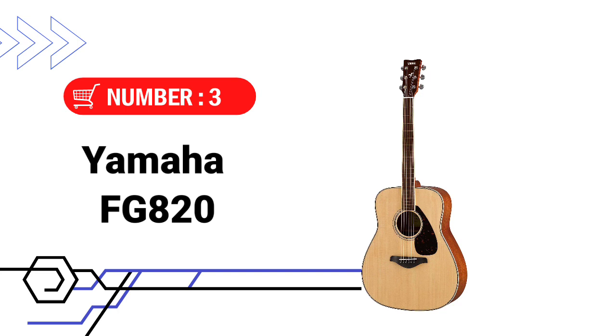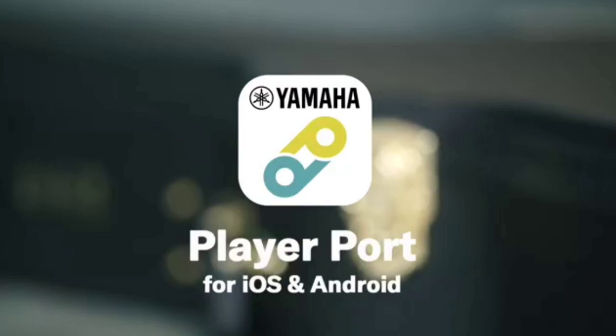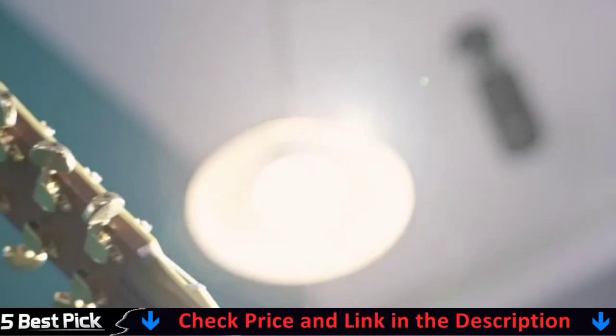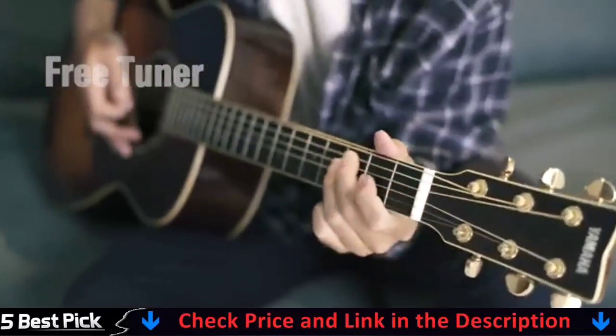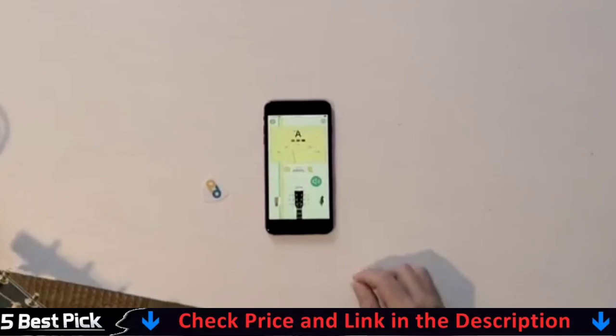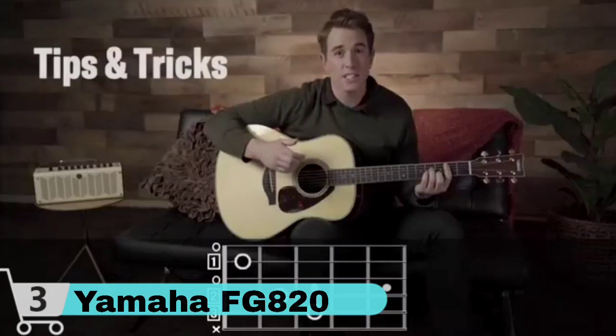Third pick in this Best Acoustic Guitar Under $300 video is the Yamaha FG 820 Acoustic Guitar. The Yamaha FG demonstrated that a wonderful acoustic guitar did not have to be expensive. With a focus on terrific playability, musical tone, and exceptional build quality, the original FG 180 rapidly became a classic, launching several careers and hit records. Two body forms, including an all-new FS concert size, five grades with various tonewood selections, a plethora of color combinations, acoustic or electric acoustic models — whatever your music's personality, there's a FG for it.